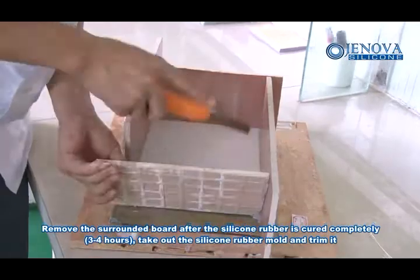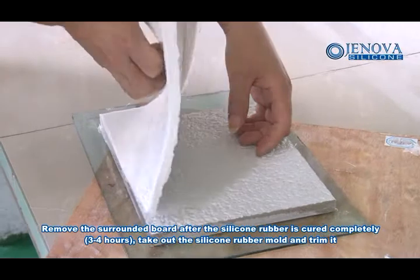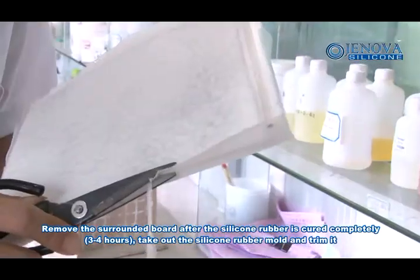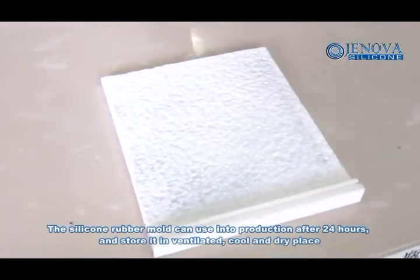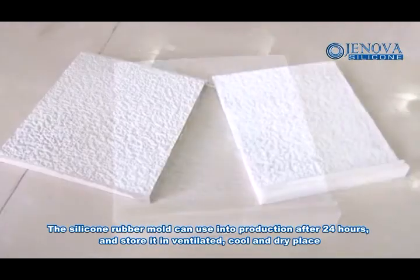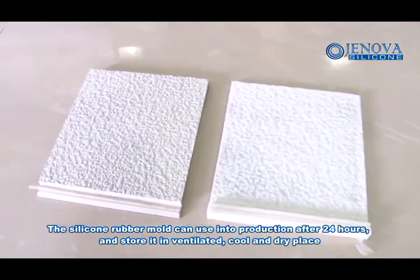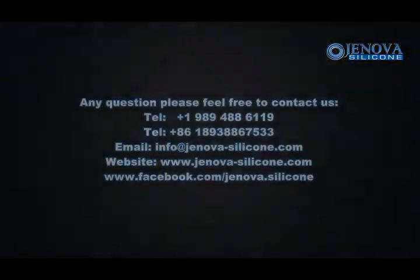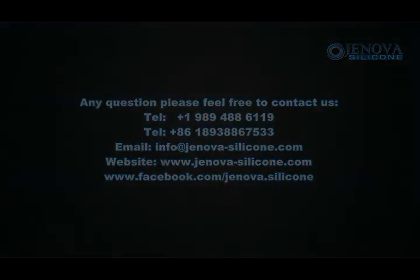Remove the surrounding bolt after the silicone rubber is cured completely, about 3 to 4 hours. Take out the silicone rubber mold and trim it. The silicone rubber mold can be used in production after 24 hours. Store it in a ventilated, cool, and dry place.